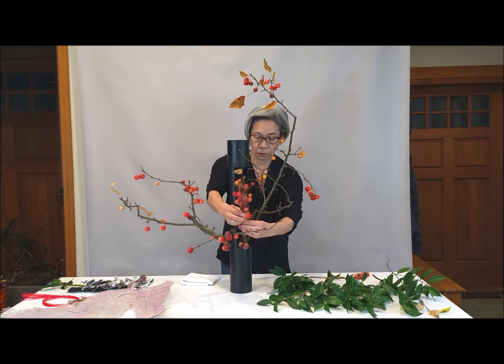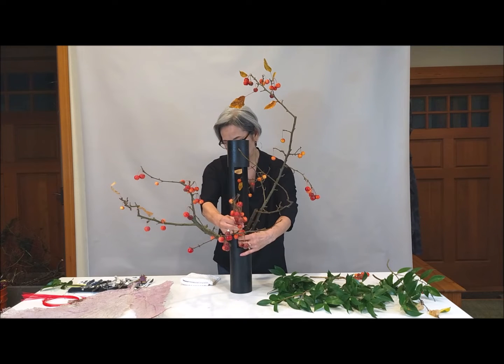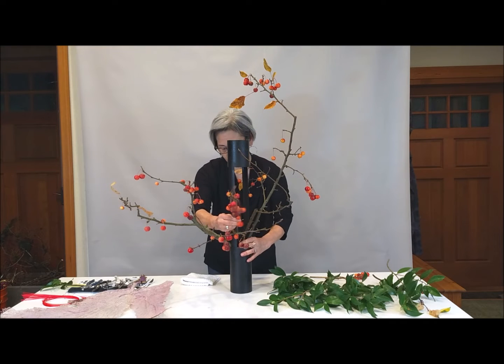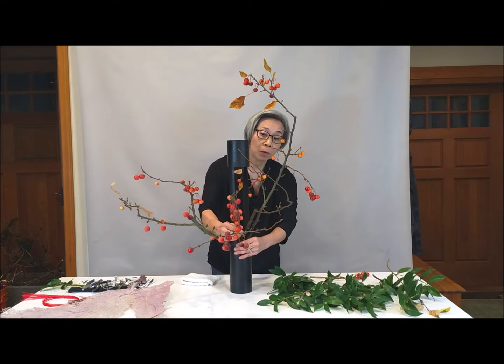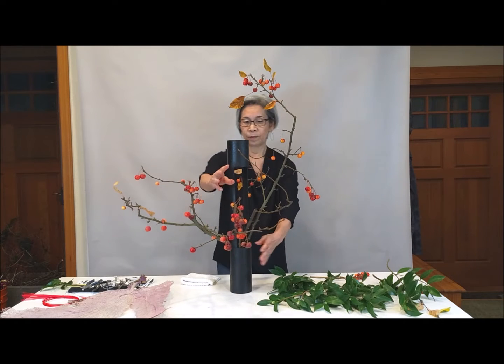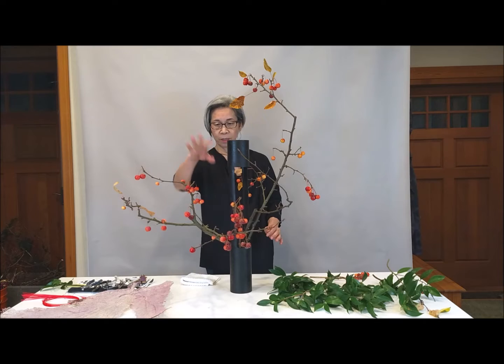So I'm using this berry in the middle. The color and the berry are placed in the middle.